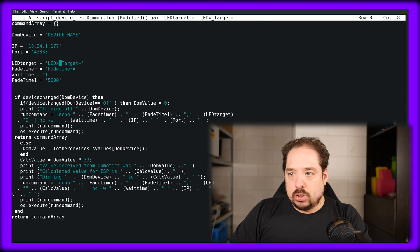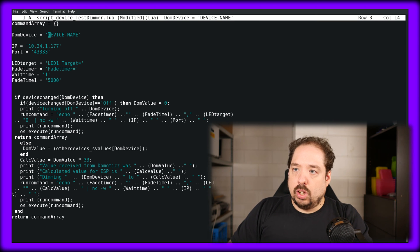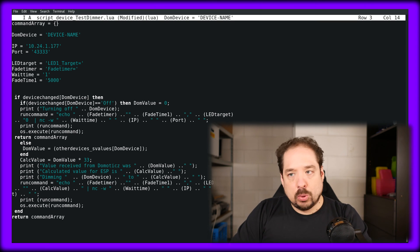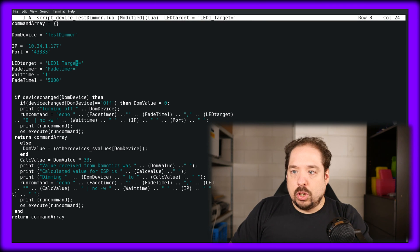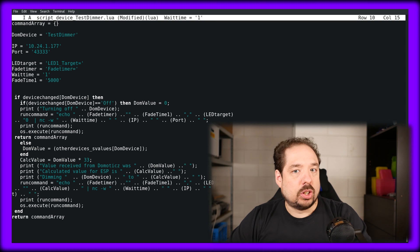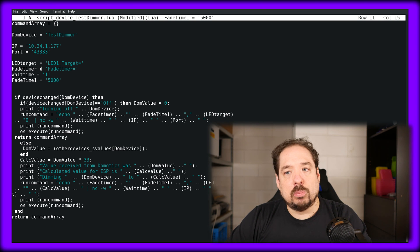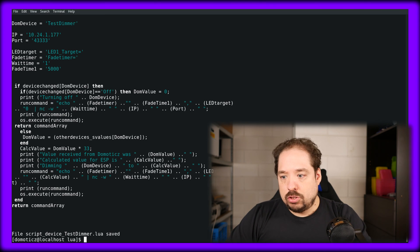We also need to fill in what the Domoticz device is called — in our case, that's 'test dimmer'. We can also set the wait time, which is the amount of time Netcat waits before closing the connection. Mostly one second is enough; sometimes you need two seconds. And the fade time is basically the amount of time the fade will take. Let's save that script.